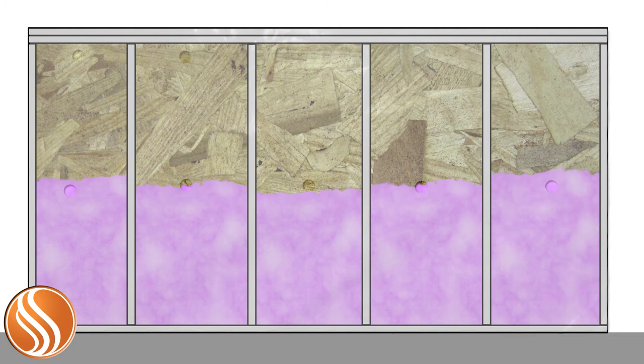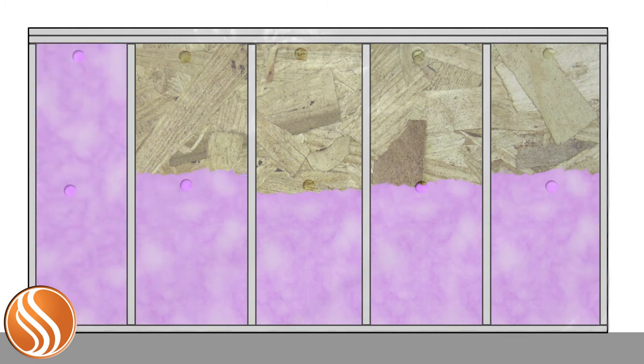Another hole is punched into the mesh towards the top of the wall and the remainder of the cavity is pumped full. Because the insulation is made up of smaller pieces, it fills in all of the nooks and crannies in the spaces it's pumped into, including around electrical conduit and plumbing.